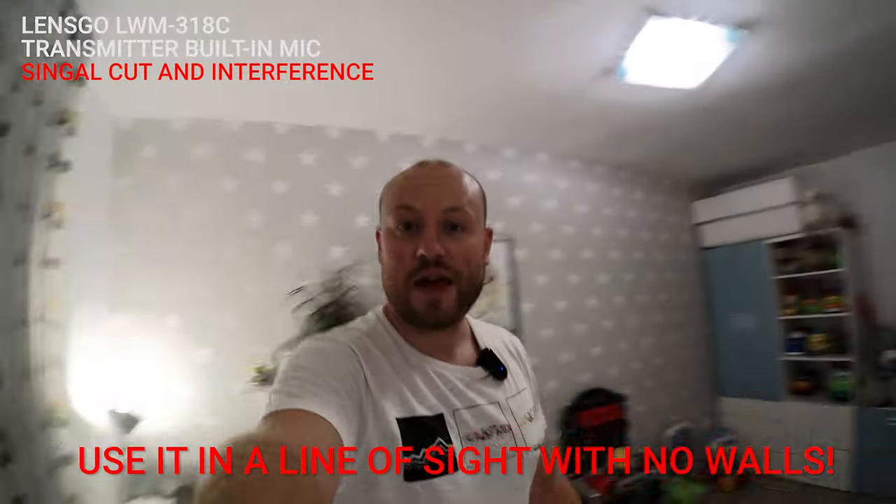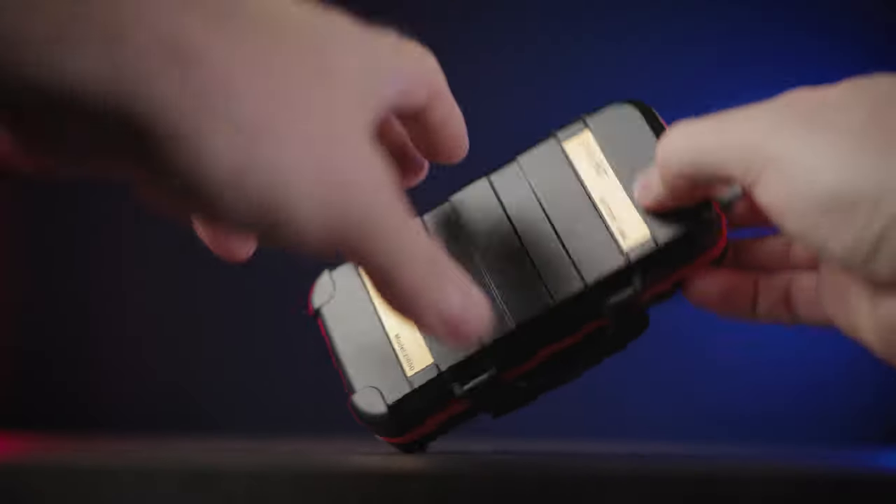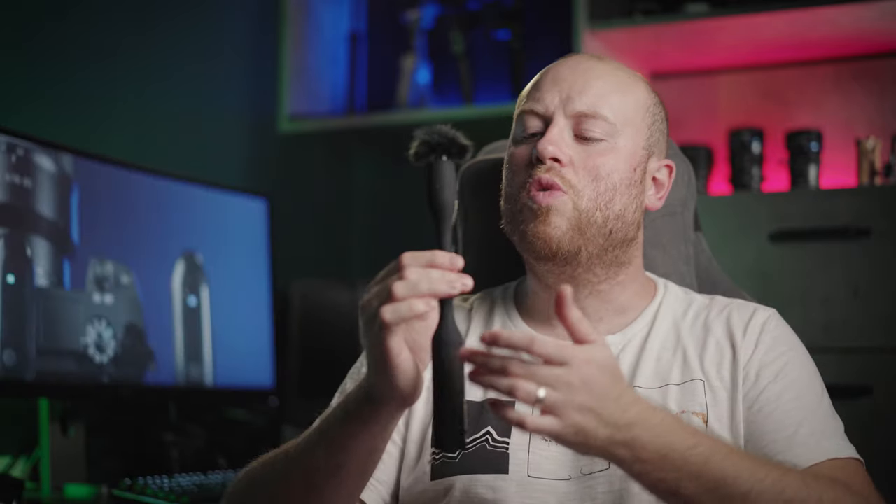What do you think about the sound? Does it sound good — is it actually great for $68? Comment in the section down below. There are also some other Lensgo accessories, like this mini tripod with a small remote control for your smartphone or camera, and I also got a rugged SD card battery holder. You can find all these accessories on the Lensgo page.